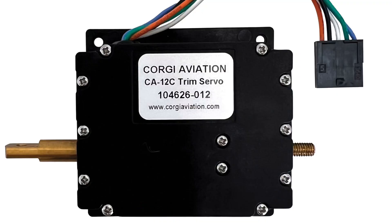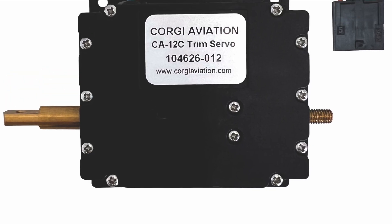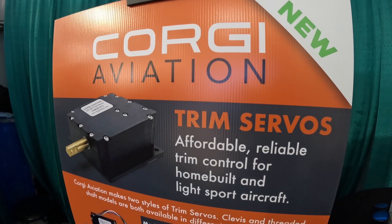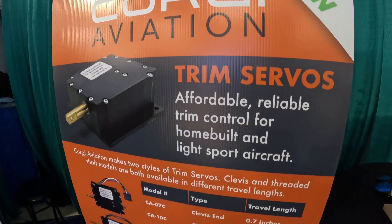In addition to being fully connectorized, the wires — which we know are often a weak point in many trim servos — are a thicker, higher durability gauge of wire, so that home builders and manufacturers are less likely to encounter problems. Corgi servos range in price from $199 to $269 depending on the model.